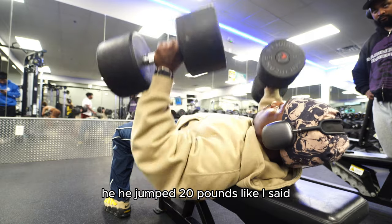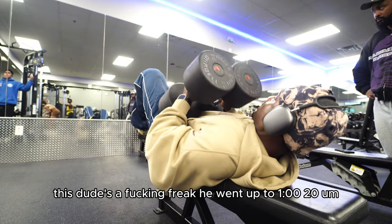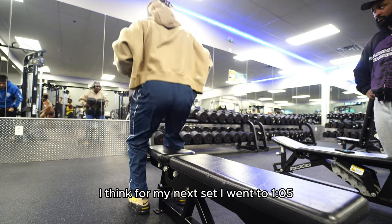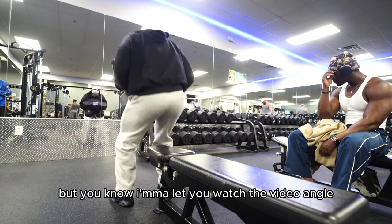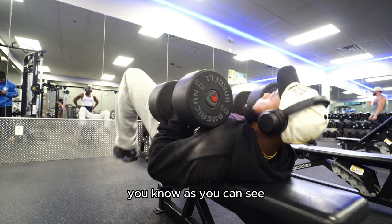He jumped 20 pounds — like I said, this dude's a freak. He went up to 120s. I think for my next set I went to 105, still keeping it short and sweet. I'm going to let y'all watch the video — I ain't going to do too much talking.